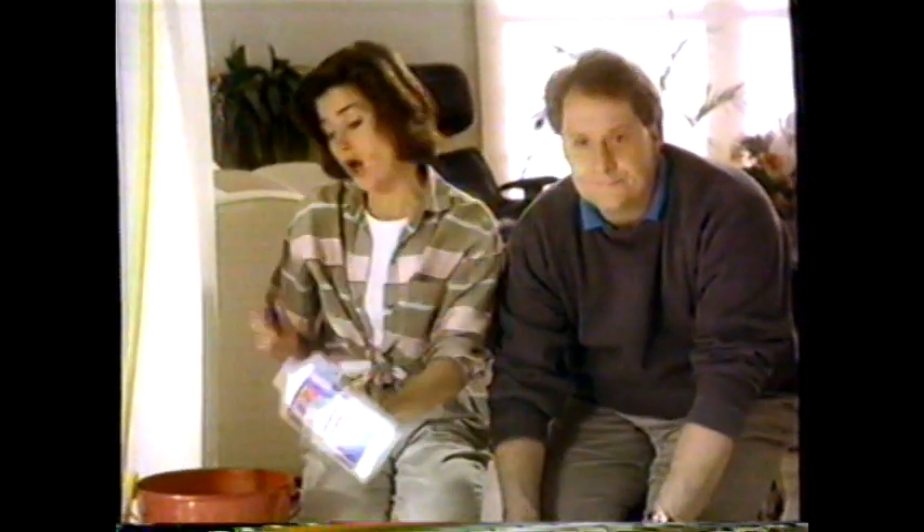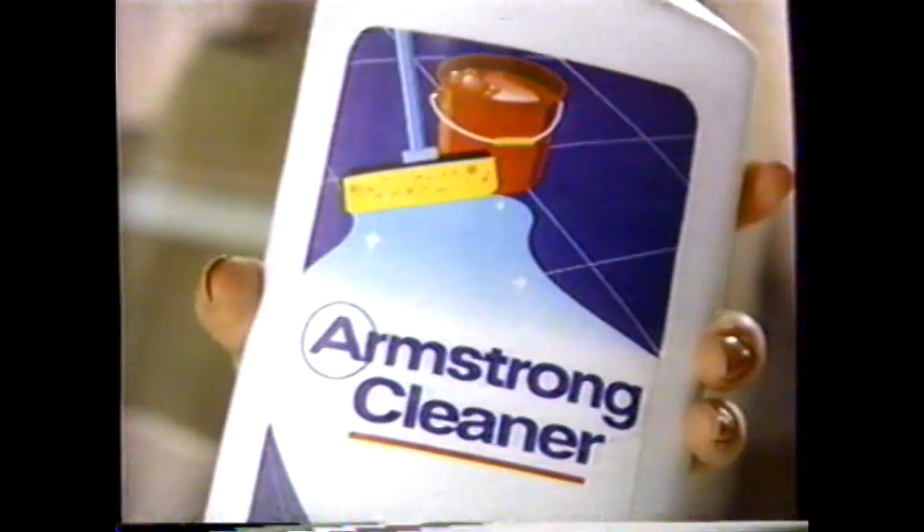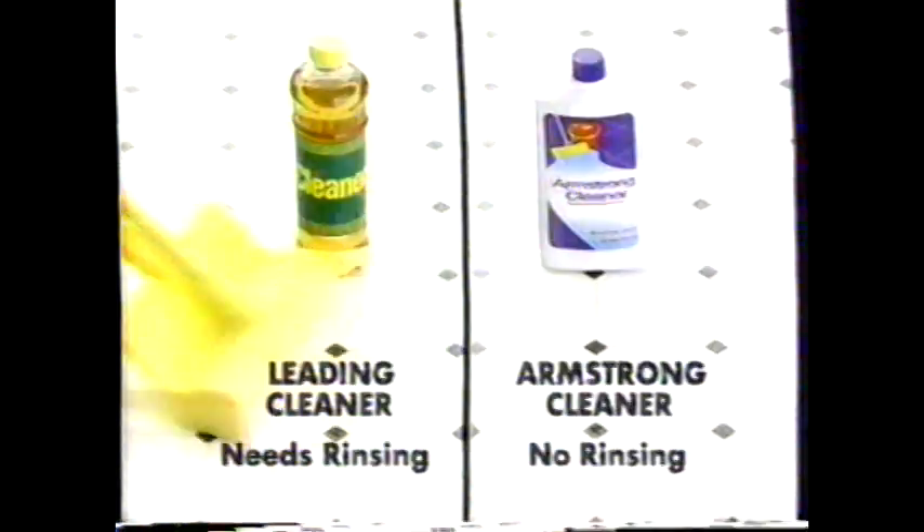But we can wash it in half the time with new Armstrong No Rinse Floor Cleaner. The leading cleaner is about 20% oil — that can leave a sticky residue you have to rinse off. But with Armstrong, there's no sticky residue, no rinsing. Totally clean in half the time.